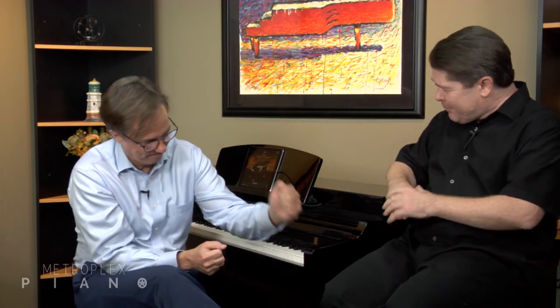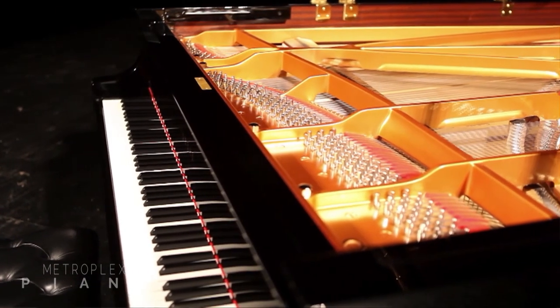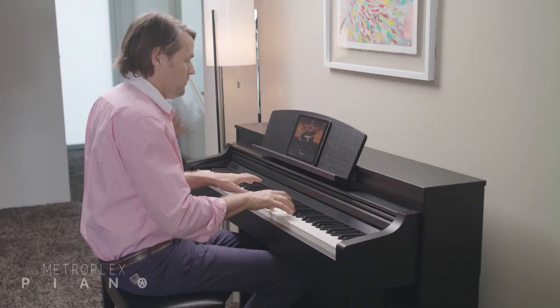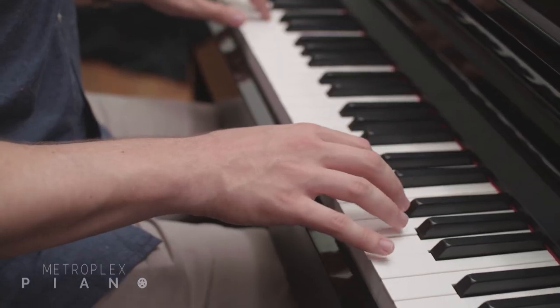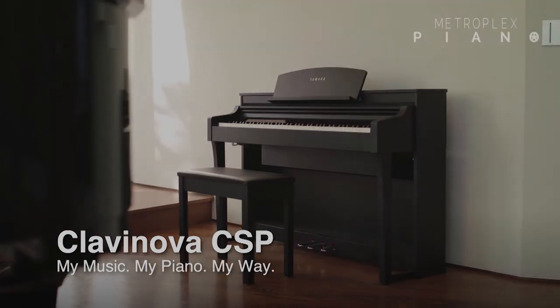Yamaha has once again completely redefined the digital piano experience. This shouldn't be a surprise, because Yamaha has been leading the digital piano industry since they introduced their very first piano in 1983. Combine that with Yamaha's acoustic piano heritage and see why their commitment to offering the most realistic acoustic piano experience in a digital piano is at the heart of the CSP Clavinova — truly the perfect blend of piano realism and cutting-edge music technology.